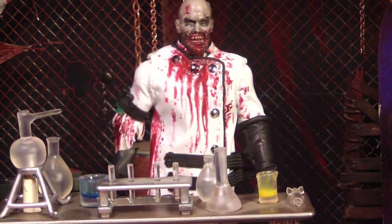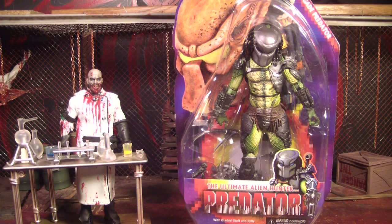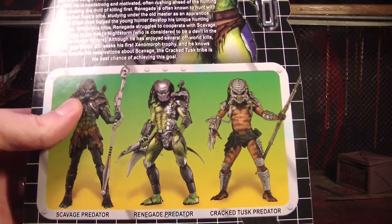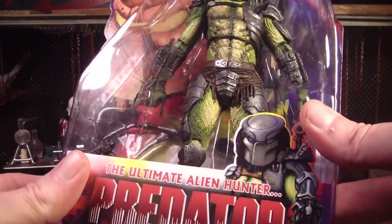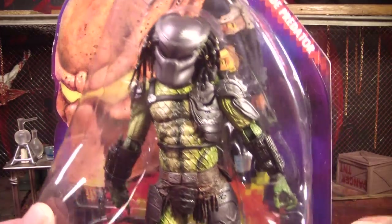Hello there, this is Mr. Evil Cheese and this is my review of the NECA Renegade Predator. This is one of those tributes to the old Kenner figures that NECA has been making lately. I think it's really cool they're doing that because some of the figures are really weird but they're still cool in some ways, and it's really nice that they're going back and paying tribute to those figures and making them look a hundred times more awesome.